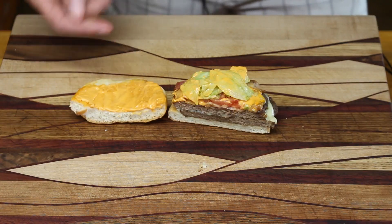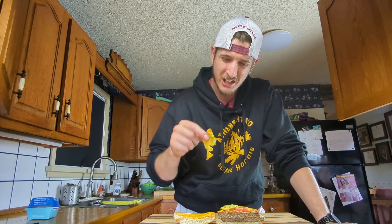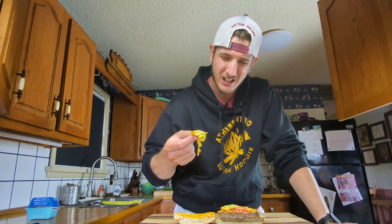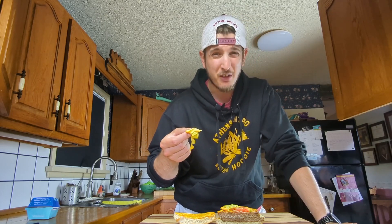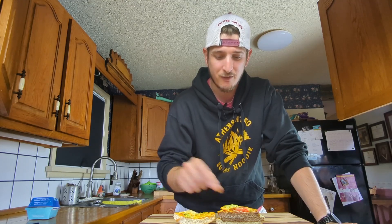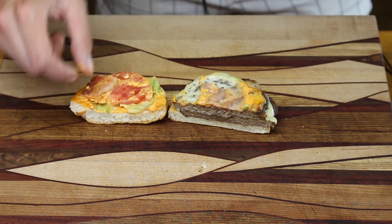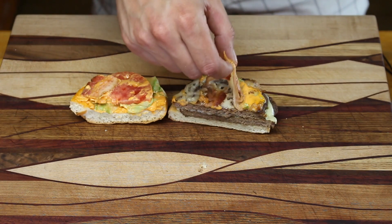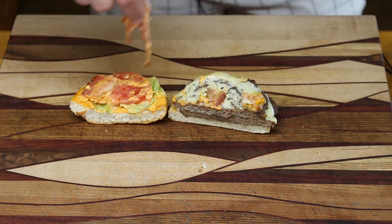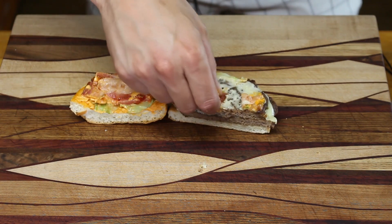We've got a bun with flamethrower sauce and lettuce. Now this is some decent chunks of lettuce but it's a little flimsy - I'm going to use shredded lettuce instead. Beyond that, sliced tomato. We've got some bacon here - this is actually jalapeno bacon, so it's not just your regular bacon. We'll show you how to do the jalapeno bacon here in a minute.